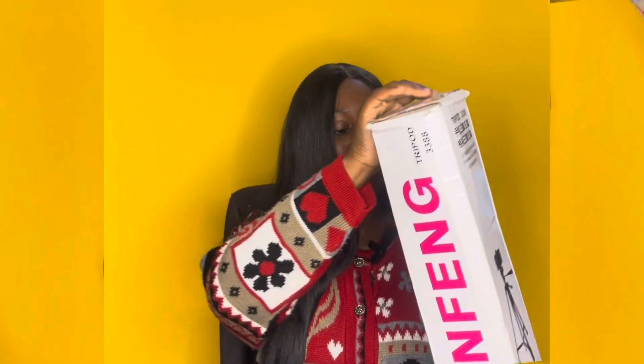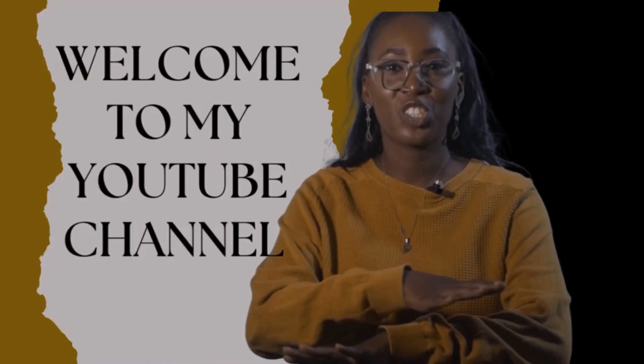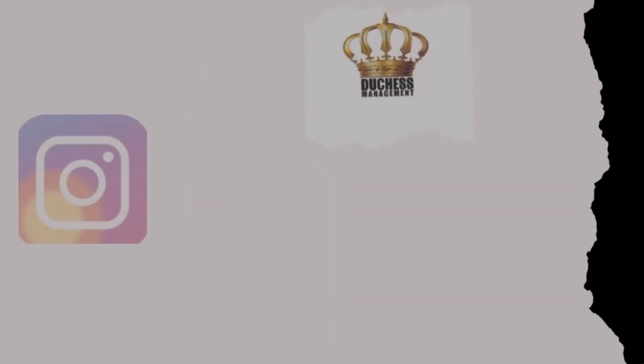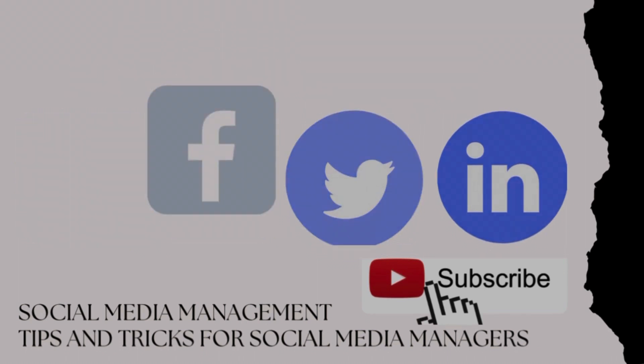Hey guys, welcome to Duchess Management. My name is Kadi. This is a channel for social media managers, content creators, and tech people — tips and tricks for social media managers, unboxing and stuff. Welcome to Duchess Management.